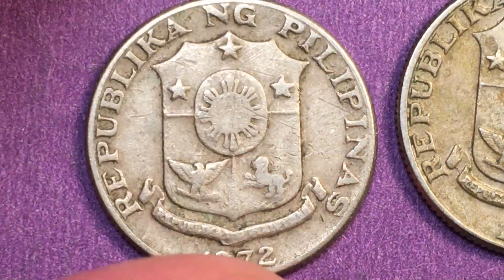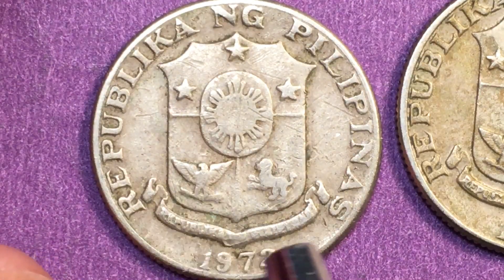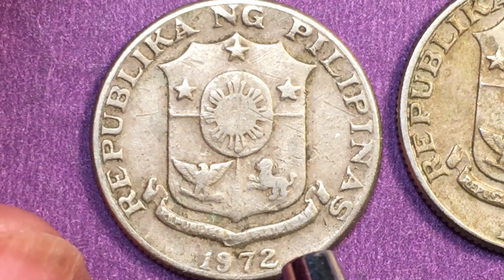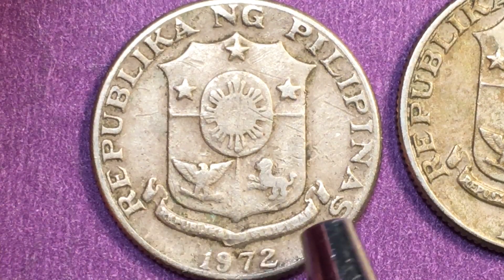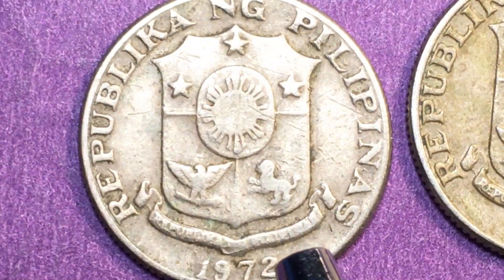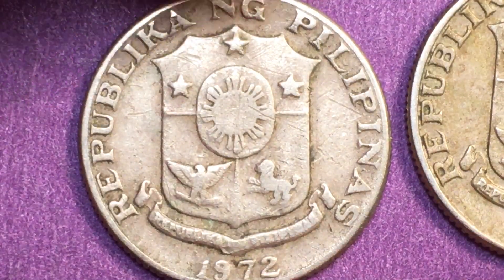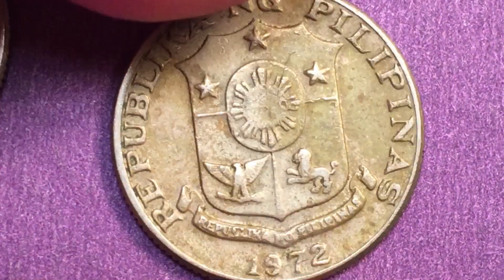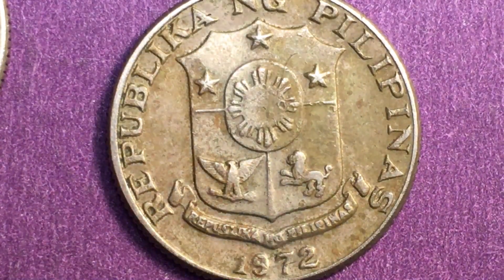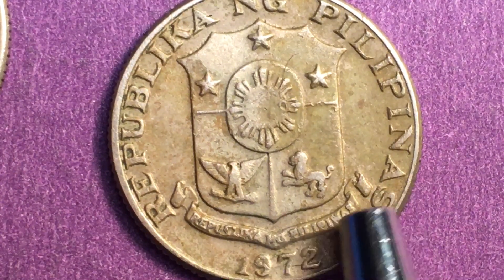If we flip it over onto the back, it says Republica Nang Filipinas. With a lot of these coins they just can't keep the words on the banner — you can kind of see them there. Let's see if we can find one with good words on the banner. On this one, if we get it just right, you can see it says Republica Nang Filipinas.